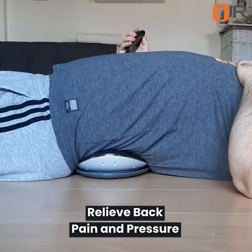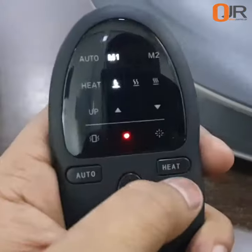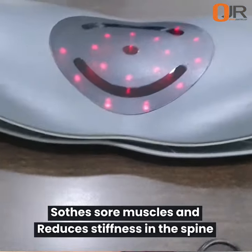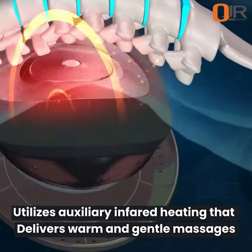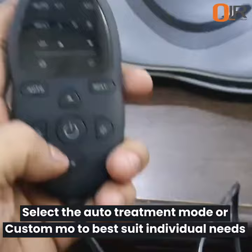It'll just feel really great on your lumbar spine and lower back. It has a heater function so you can have it on low heat, medium heat, or high heat. As you can see, there's an infrared light in here that's helping to promote healing and circulation and support the curvature of your lumbar spine.